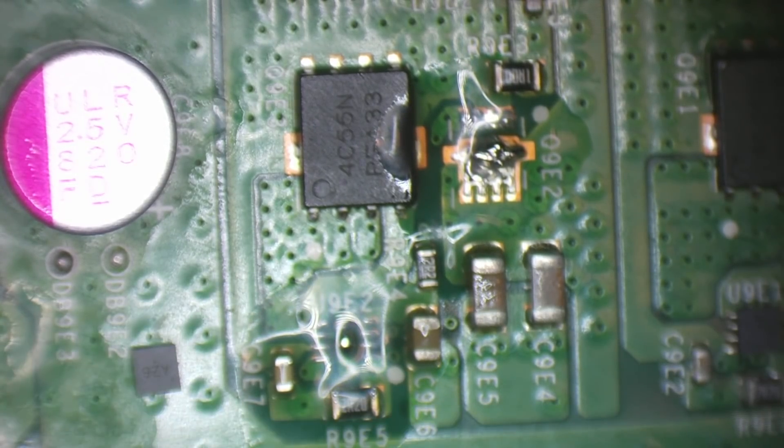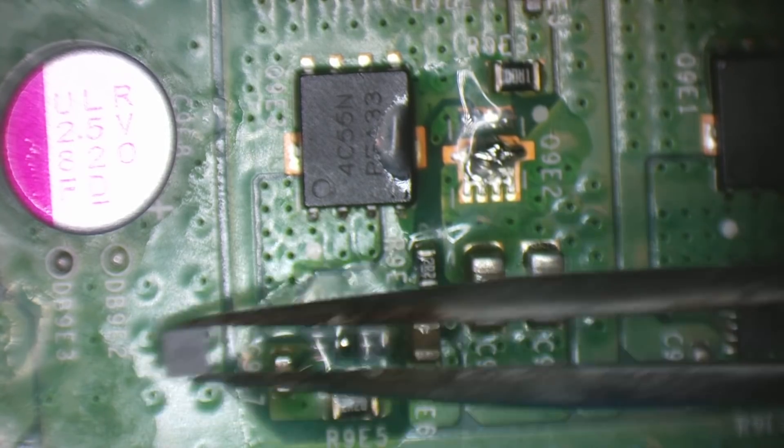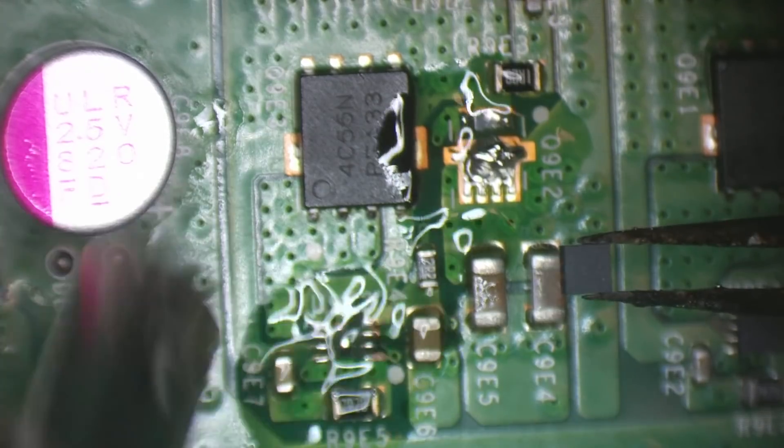Mic check — hello, mic check, we should be back. Sorry about that, the battery died on the mic. And this is the MOSFET gate driver we're replacing.